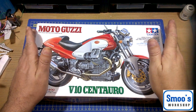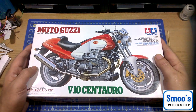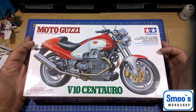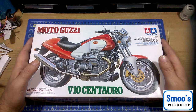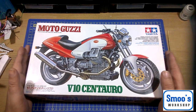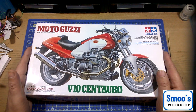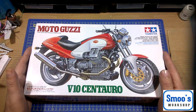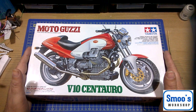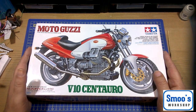Hi guys, welcome back to Smooth Workshop, it's Terry here. Yet another unboxing — yes, it is another vintage motorcycle kit. I will get on to my modern kits at a later date, but I've been trying to collect the backlog, so this one's up next. This is the Moto Guzzi V10 Centauro, Tamiya pack number 14069, first released as a new tool in 1998, so it's a 19-year-old kit.